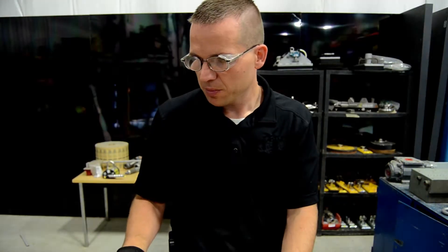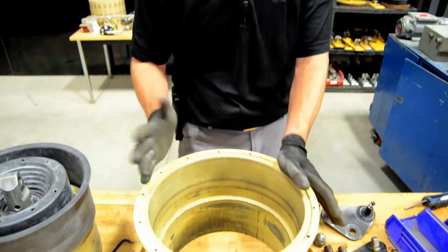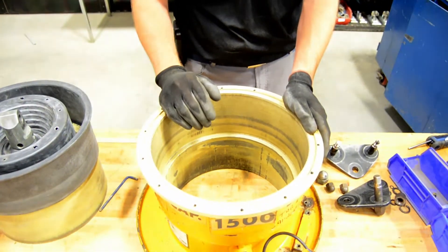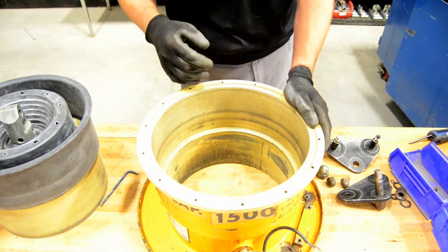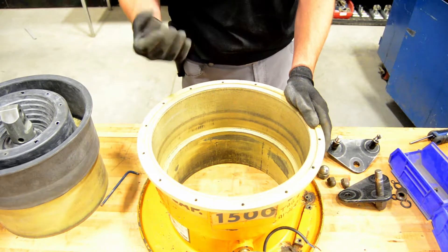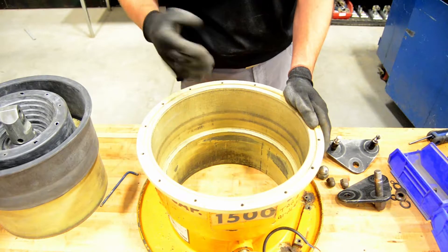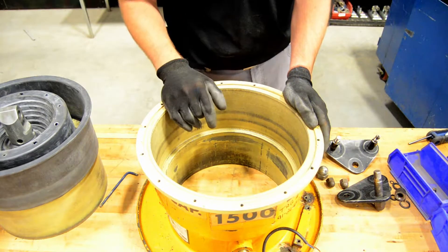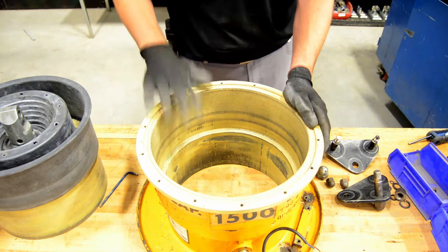Once we have the piston assembly removed from the diaphragm, look inside the housing for any dirt, debris, rust, or anything that shouldn't be there. In this case the generator is fairly clean on the inside, but if there was debris, just remove it with compressed air or a shop rag. If there is rust, you can sand it down or wire brush it to get it smooth and clean again.